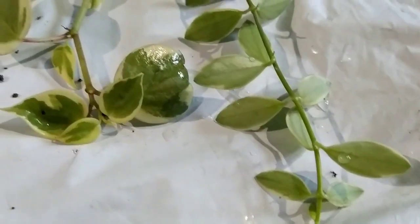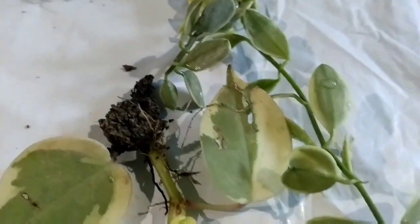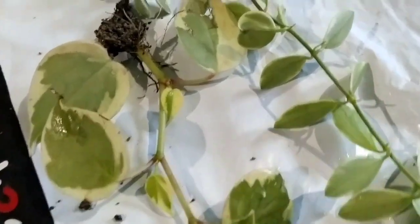I will show you the next plant I will make — a hanging plant. I will use Peperomia, the name of Dischidia. I will add a little variegated plant and a little variegated pepper.